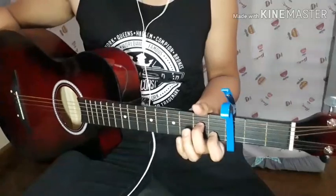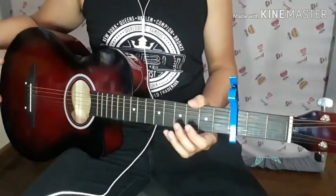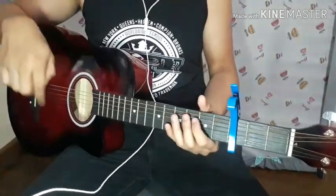There we go guys — just a small part of the song. The reason I just did a small part is that it's the same for the whole song: same chords, same strumming, everything.